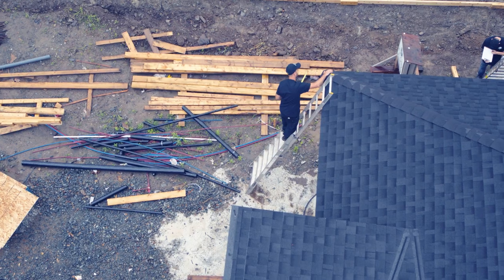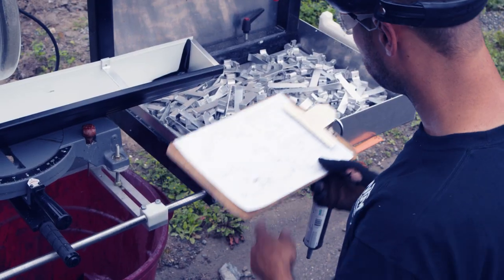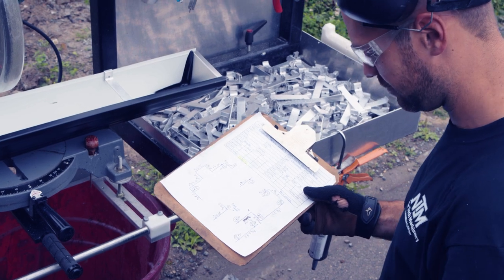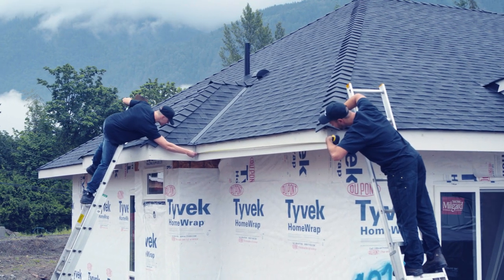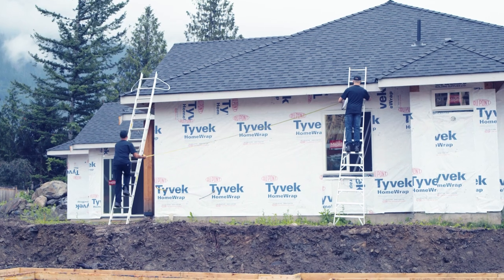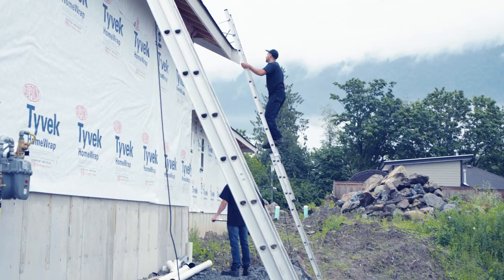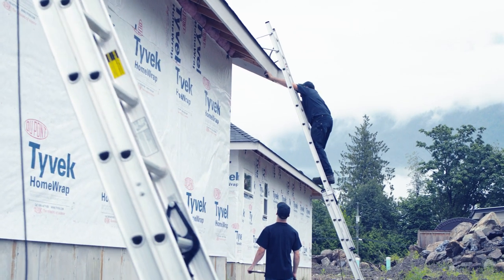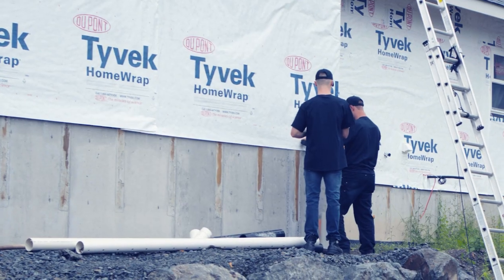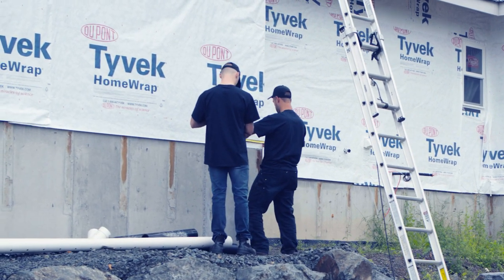Once we have the ladders set in place, we start measuring the house. We write everything down on a piece of paper so you know exactly where all the locations are of your outlets and where the corners are. One of the most important things is the outlet — we measure the distance from the outside of the wall to the end of the fascia, then walk down to the big O and line it up perfectly straight.